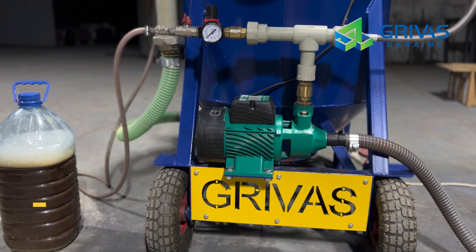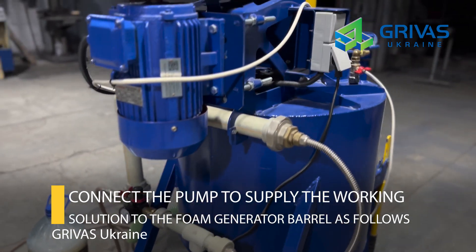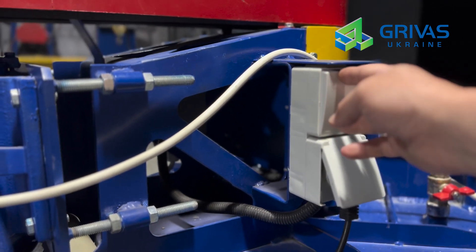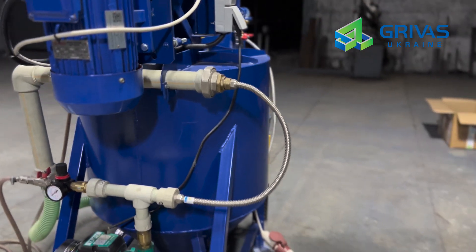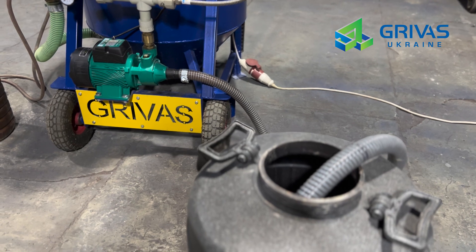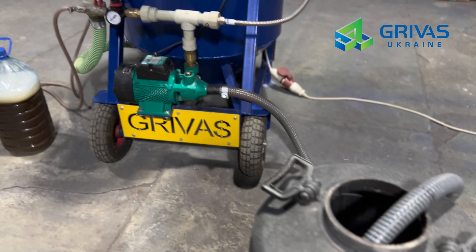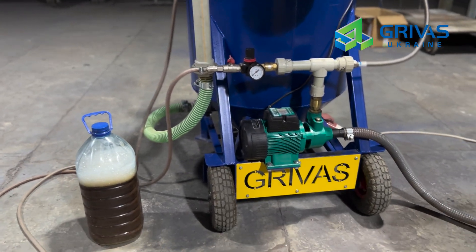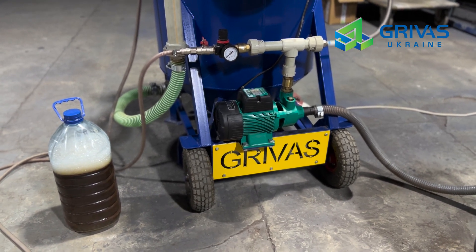Connect the pump to supply the working solution to the foam generator barrel as follows: the power connection is made directly to the socket on the mobile unit, and switching the pump on and off is done by means of a switch. The working solution is supplied through a 13mm diameter pipe from a container with a pre-prepared working solution. The working solution itself is prepared on the basis of a protein foaming agent — we recommend liver tone protein foaming agent and water in a ratio of 2.5 liters per 100 liters of water.